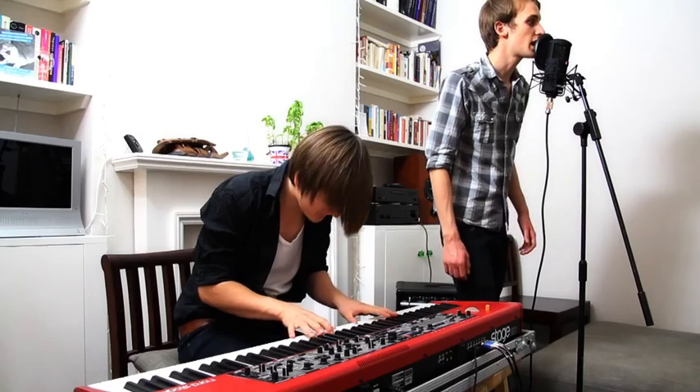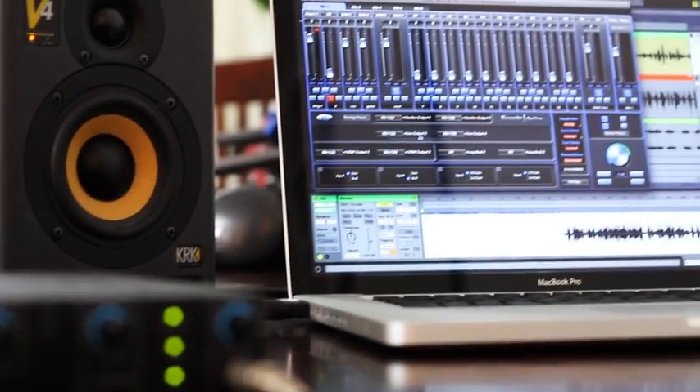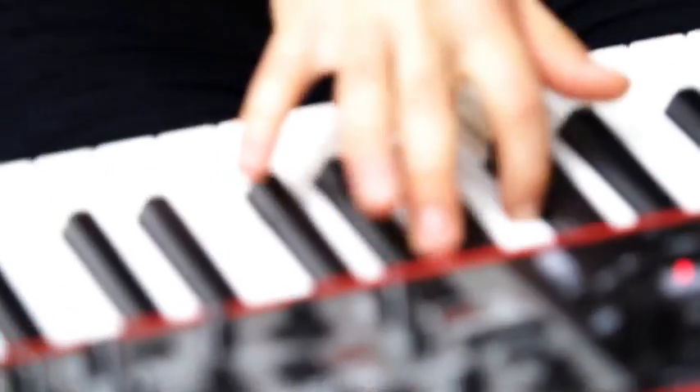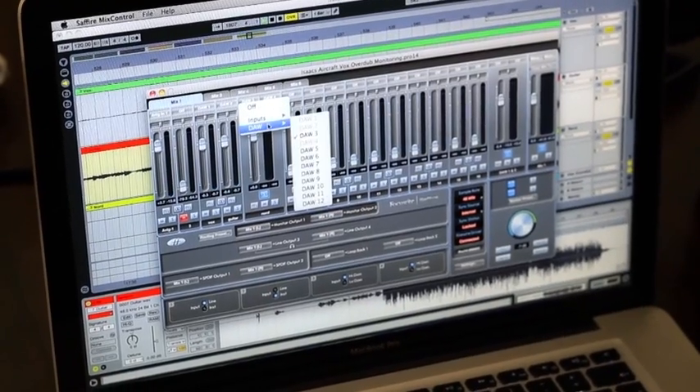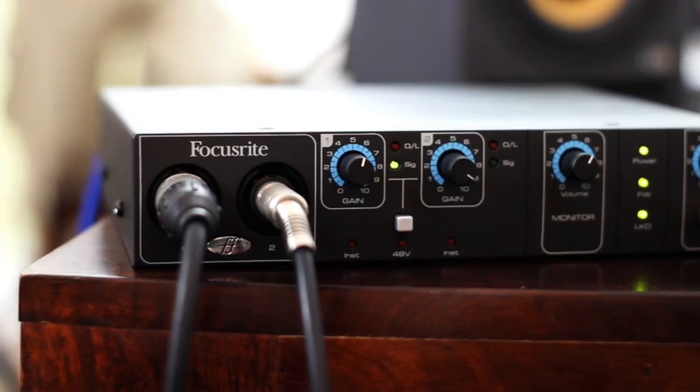I'm also using the Sapphire Mix Control. The way I'm using that is to just route each track out of Ableton into Mix Control, and then I can create the vocalist's own monitor mix, blending the tracks out from Ableton with the zero latency monitoring from his input.